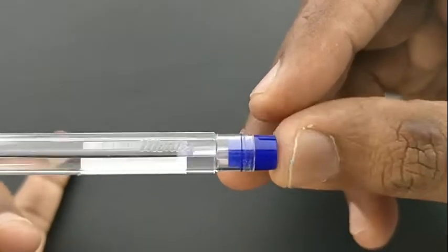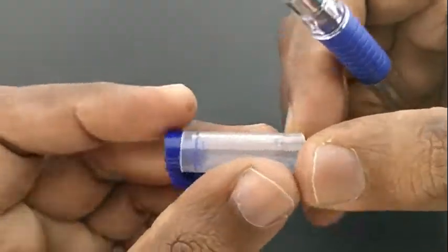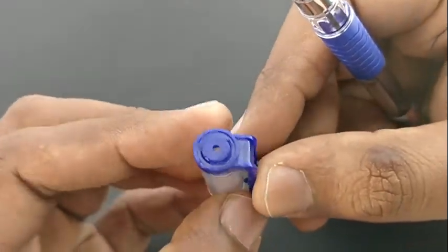At this price point of rupees 5, it is most used by students and officials who write many pages. This pen is a bit short, but the design and finish looks fantastic.